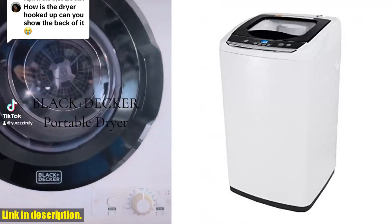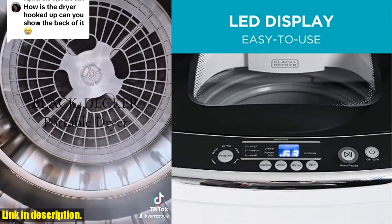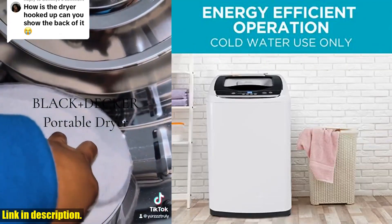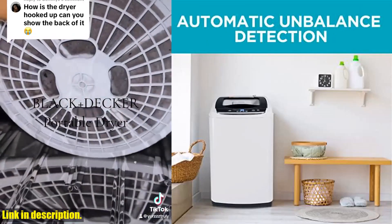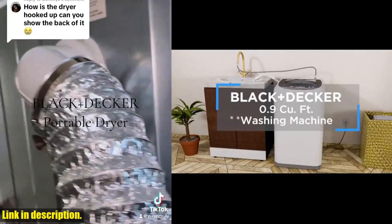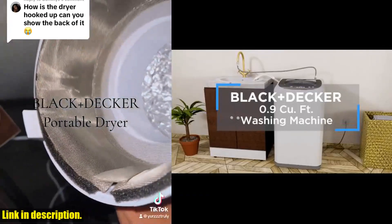Hey there, welcome back to our channel. Today, we're diving into the world of laundry with an amazing product that is a game-changer for anyone living in a small space, or looking for a convenient and efficient laundry solution. Introducing the Black+Decker Small Portable Washer. This portable washing machine is a household essential. Let's talk about the 5 cycle selections that this washer offers — from heavy to gentle to rapid, you can customize your laundry experience to suit your needs. It's even suitable for washing delicate items like baby clothes, diapers, and lingerie, making it an incredibly versatile option for any household.